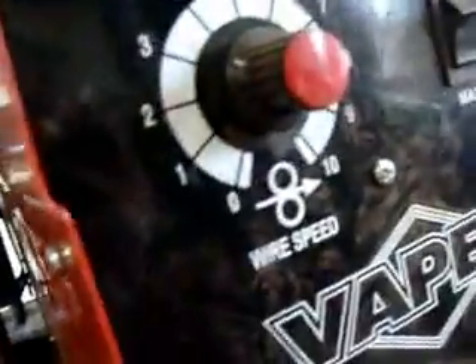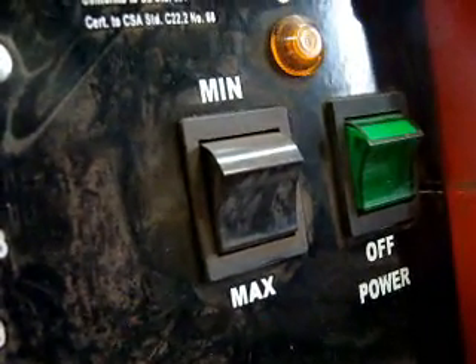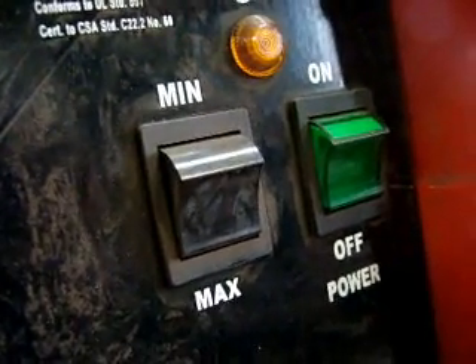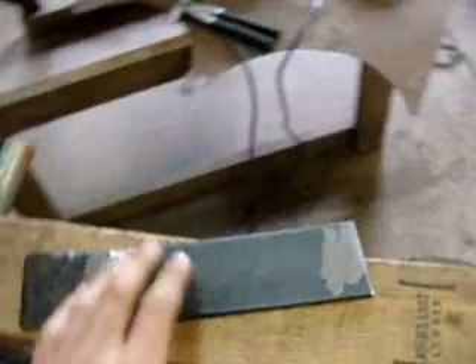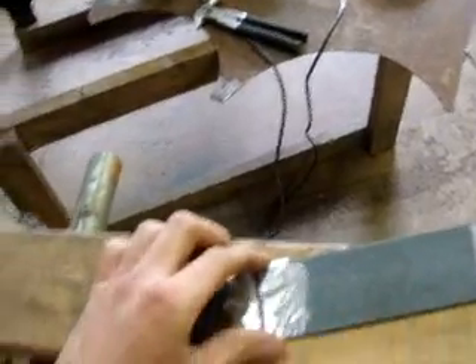I run it up at about eight on this welder. Different welders run at different speeds and different numbers. You've got your minimum and maximum — minimum runs at about 60 amps, and max runs at full 90 amps. So when you're welding at one-eighth, I usually do about max, or 90 amps, just to get a good solid molten surface and good penetration.